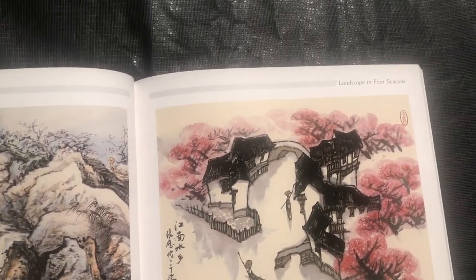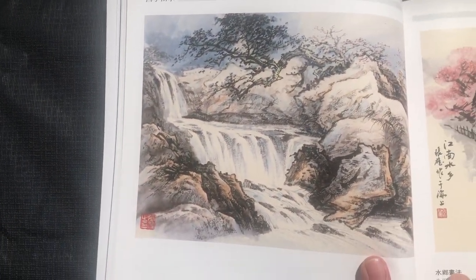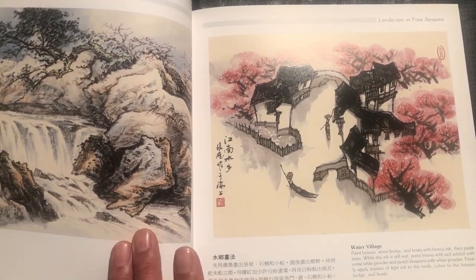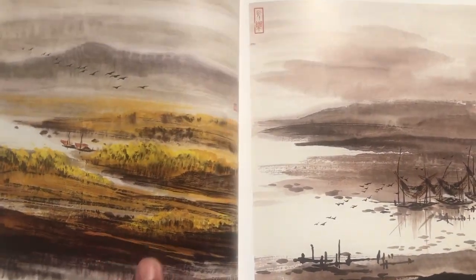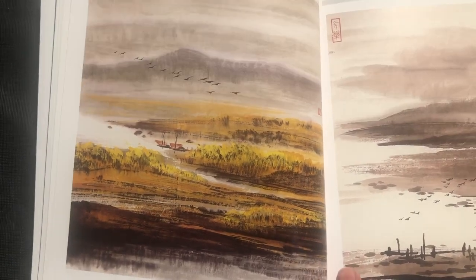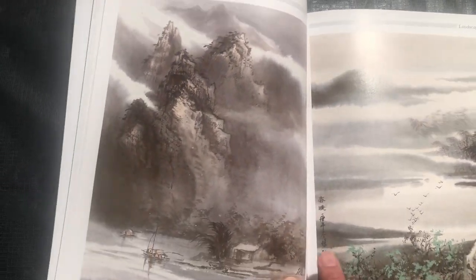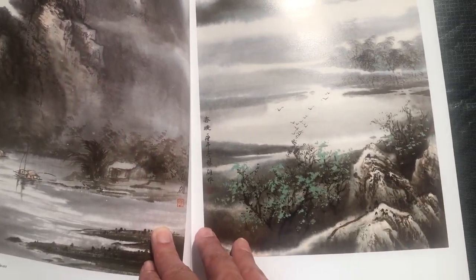It'll also just show some final compositions which is also very inspiring. Then here we have this sort of water village breakdown. And then spring on the lake — another couple of finished compositions that feature springtime on the lake.